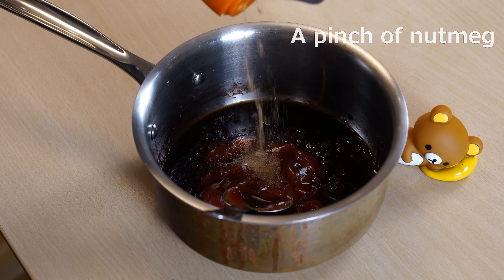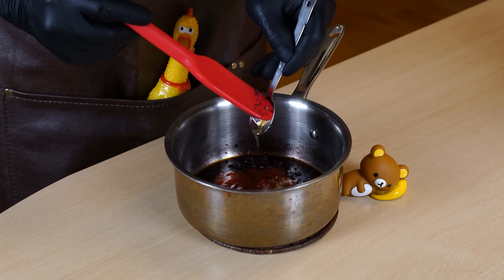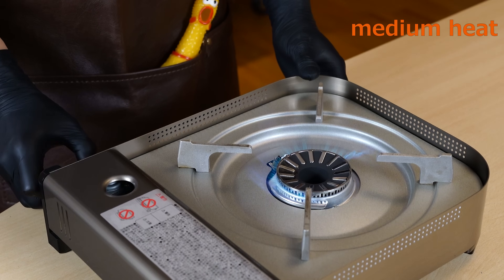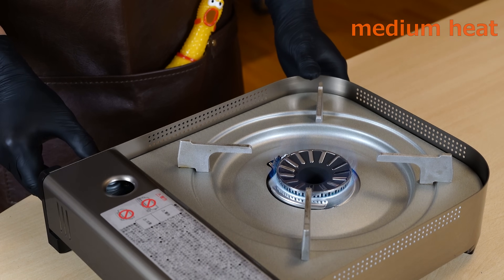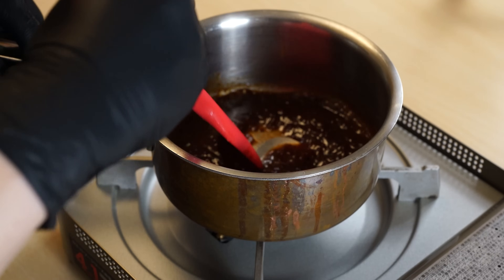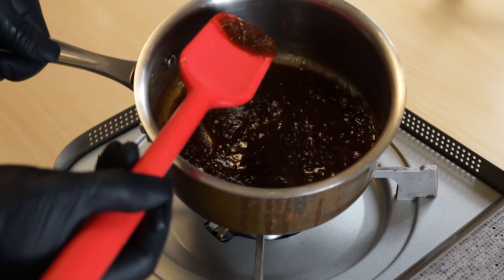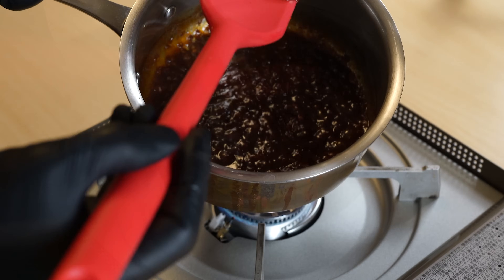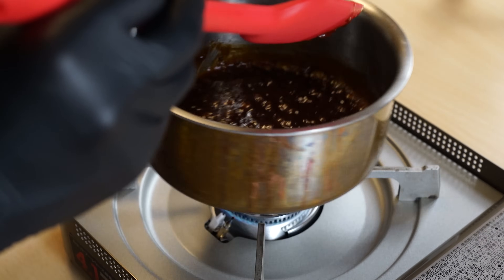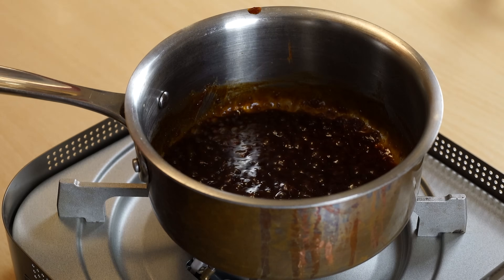Let's not add too much nutmeg. Simmer lightly over medium heat. Once the sauce has thickened slightly, it's good to go. Since I want to preserve the crunchy texture of the onion, I'll use it as is without straining.